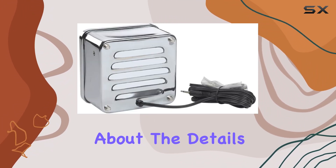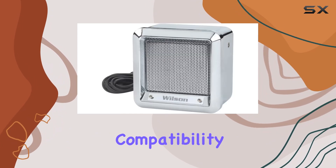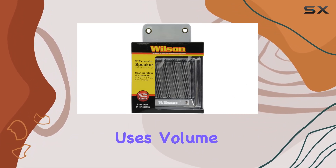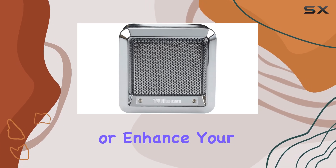The connectivity technology is auxiliary, ensuring compatibility with a wide range of devices. And the recommended use is all about volume — whether you're looking to boost your CB radio or enhance your audio setup in general, this speaker delivers.